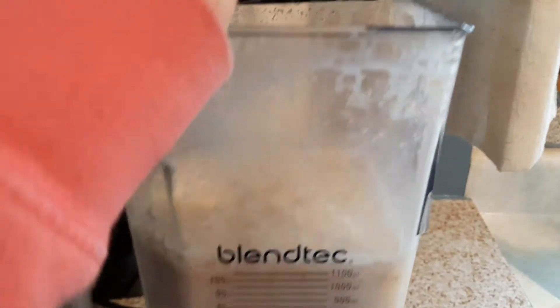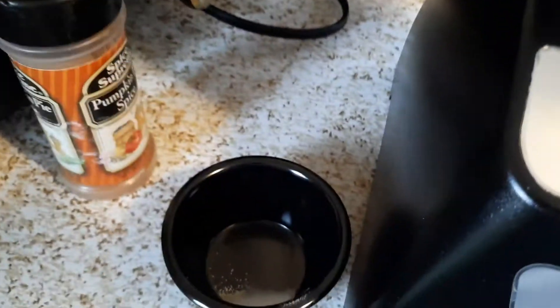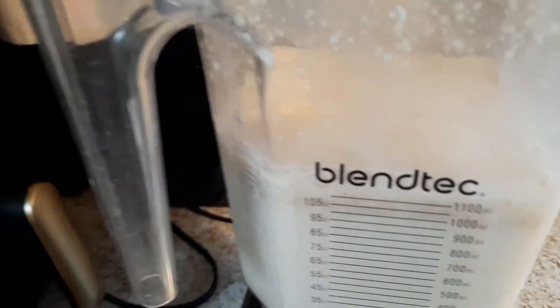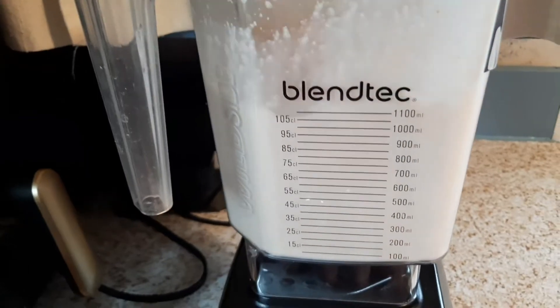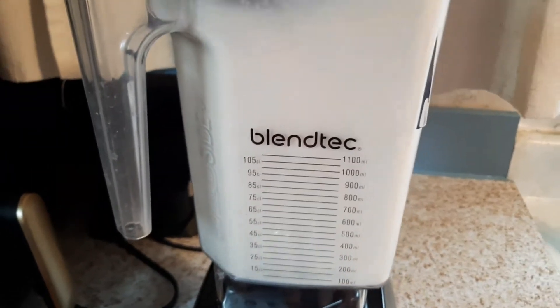I forgot to add a pinch of salt and I had it sitting right here, so we're going to just add it real quick and then I'm just going to hit blend again.